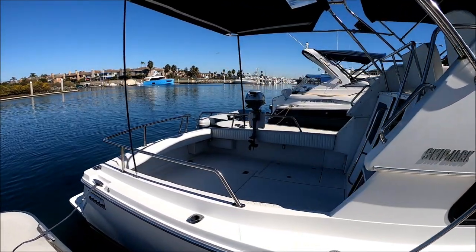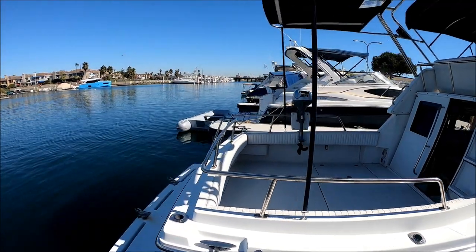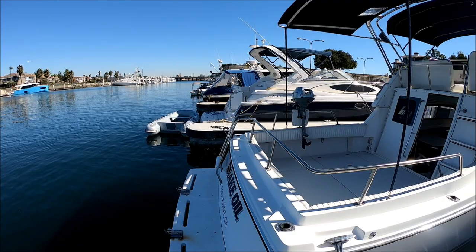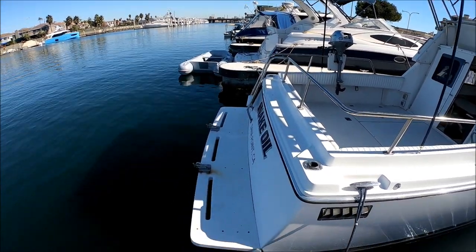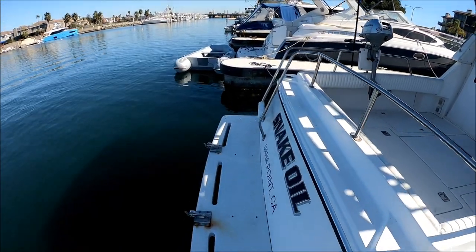Here's a cockpit overview. Notice the in-deck gunnel storage for rod holders. And here at the extended swim platform we can hook up a dinghy — one, by the way, is included.